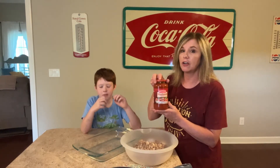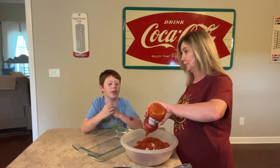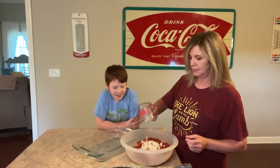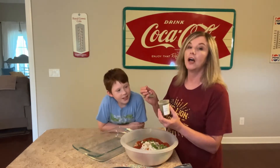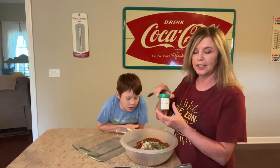You'll need a 24-ounce jar of marinara pasta sauce — go ahead and pour that in, the whole bottle. Half a cup of yellow onions diced, and half a cup of bell peppers diced. About one teaspoon of Italian seasoning and one teaspoon of oregano.